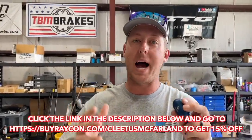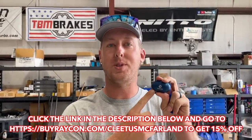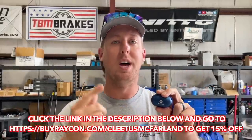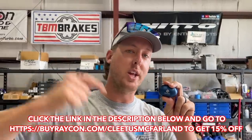I wear these every day in the gym. Raycon offers buy now pay later, two years of product protection insurance, and free domestic shipping — no wonder they have over 50,000 five-star reviews. Visit buyraycon.com/cletesmcfarland and get 15% off your Raycons. They're already a great deal and that extra 15% off makes them some of the most cost-effective wireless earbuds on the market. Link is in the description.